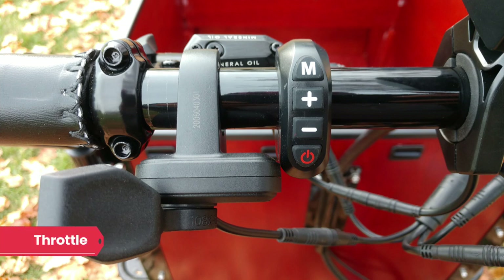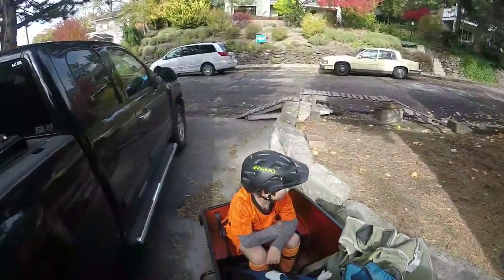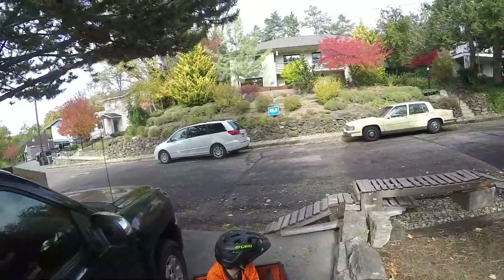The final thing worth mentioning on the E-Assist is the throttle lever. This thumb lever allows you to get a bit of power without pedaling, and is handy when you're having trouble getting going after a complete stop or when walking the bike over a curb.